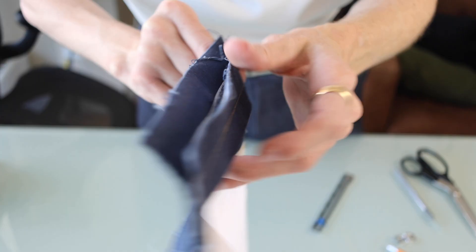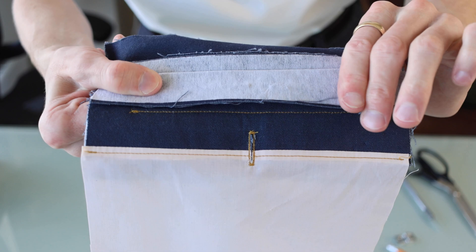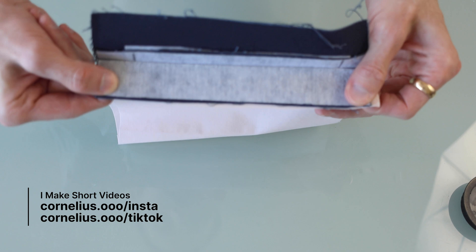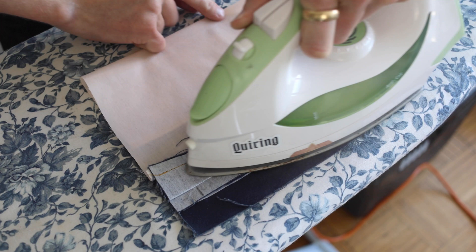Flipping it around to the back, we're going to take this top panel here and push it as far down as we can. Give that a little pressing, then take the other side of the pocket lining. Line those two up, sew that together, and press this to lay nice and flat as well. Same with the bottom of the pocket.